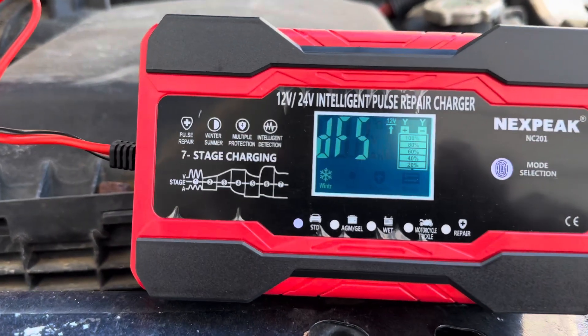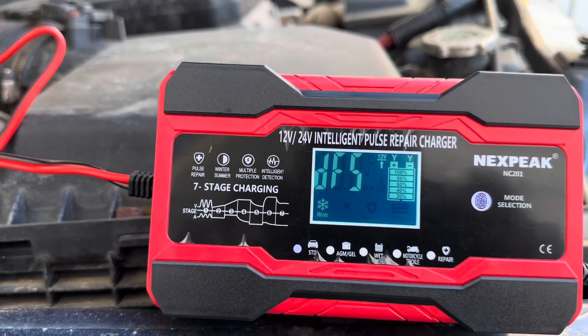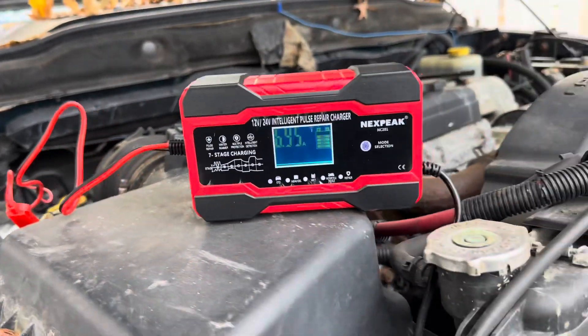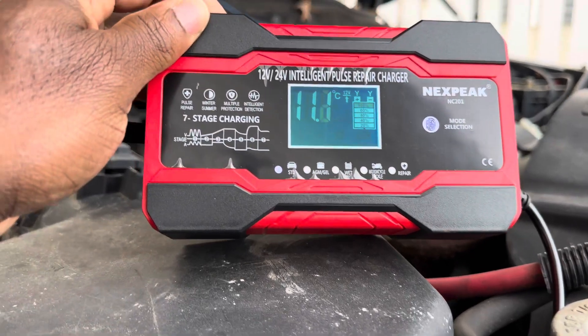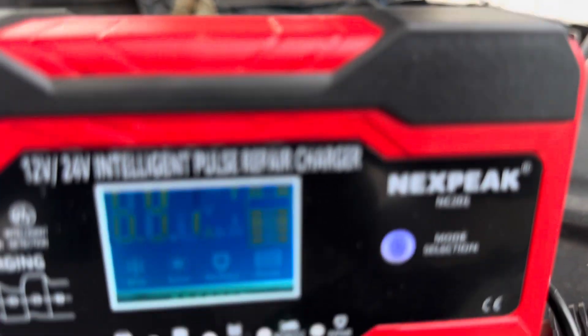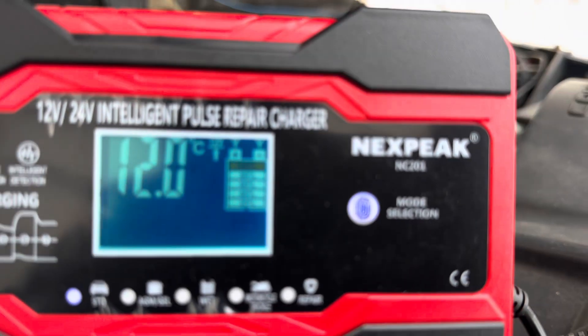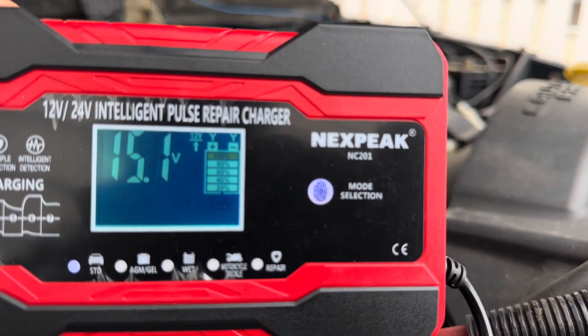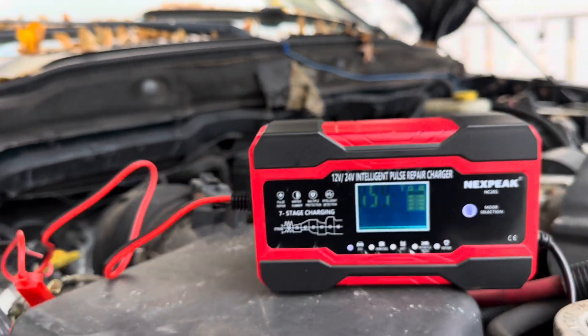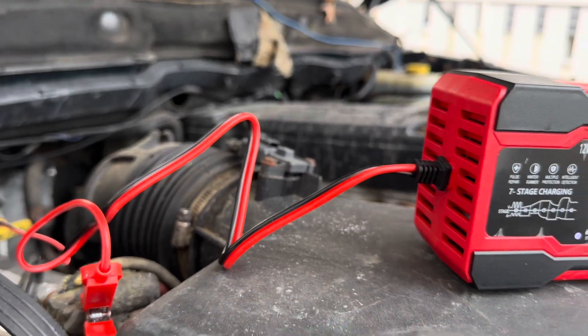I'll come back and let you know how quickly it works. Okay guys, I'm back to check on this trickle charger unit I placed on my truck. It's been about six hours now and it's not fully charged yet. Let me focus this — yeah, it's at 80% charge, not 100% yet, but you can see it's charging. It should be able to start the truck now because it was at zero and the truck would not start earlier.